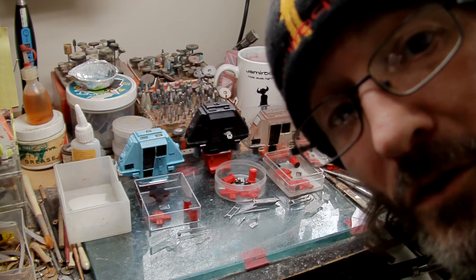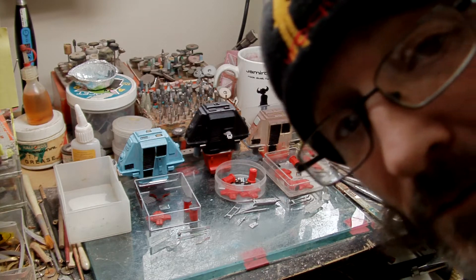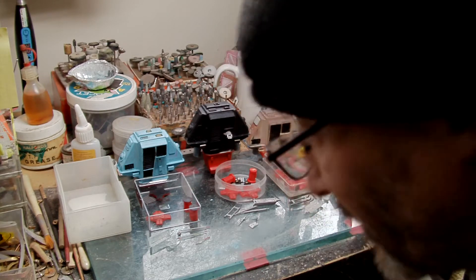Hello YouTube, how you doing Earthlings? Thought I'd show you my drones from Silent Running and show you how they're coming on.